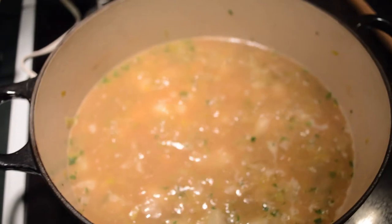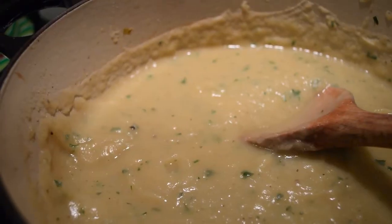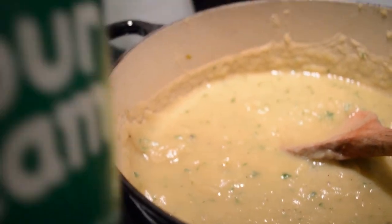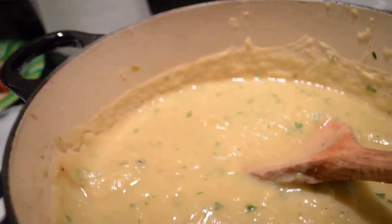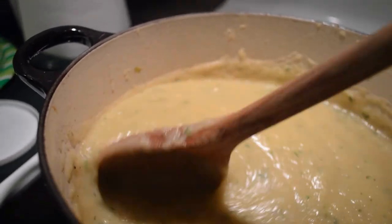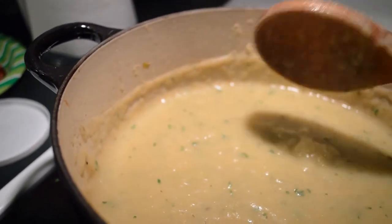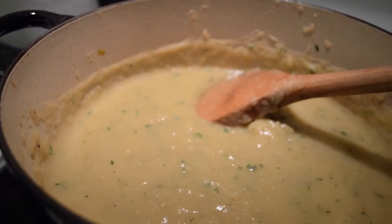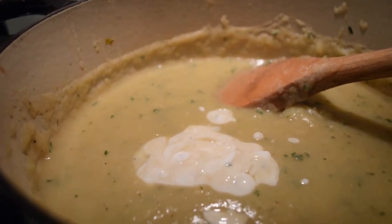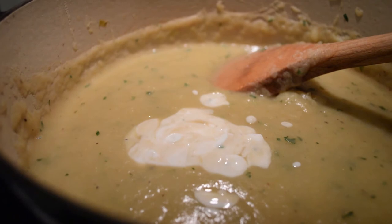I'm going to blend off camera because I don't want the tripod in the shot — you'll have to trust me. Everything's been pulsed. Instead of adding heavy cream, I'm going to add fat-free sour cream. I have about two tablespoons left at the bottom so I'm going to mix that in, then add the ham. To be honest, this is one of those things I omit when I tell my husband what's in it — I just tell him it's some creamy stuff.